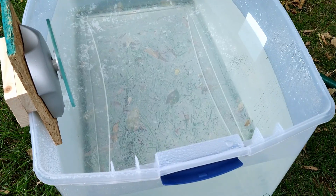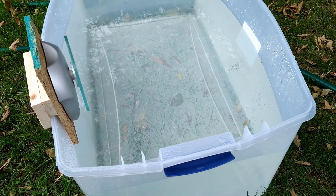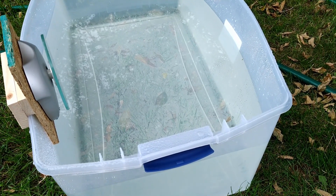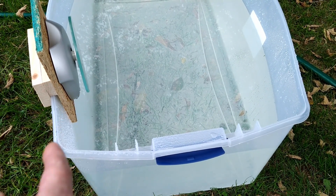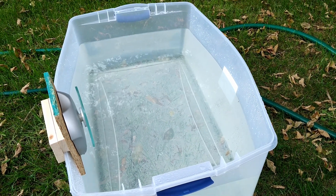This isn't going to be ideal because the prop is not going to be six inches below the waterline. Ideally you want the center of the prop about 12 to 18 inches below the surface. There also won't be proper water flow because the prop will be so close to the wall, but it should give me a decent idea. Let's give it a shot.